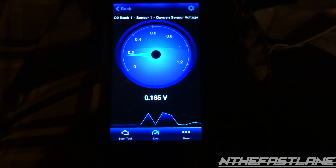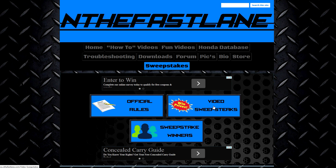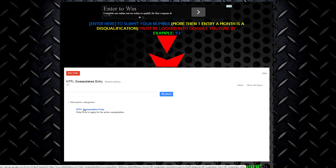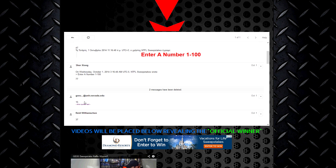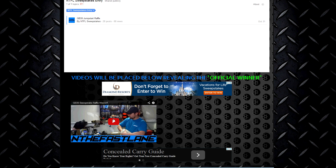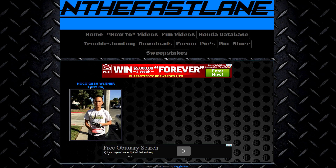Here's how you enter the In the Fast Lane sweepstakes: first go to inthefastlane.com, then click 'Sweepstakes,' read the official rules, then come back to 'Video Sweepstakes' and click that. Make sure you're logged in to your Google YouTube ID, click 'In the Fast Lane Sweepstakes Entry,' and put in a number from 1 to 100. At the bottom there's a video showing who won the previous raffle. There'll always be a picture submitted by the winner — Tony from California won the GB30.